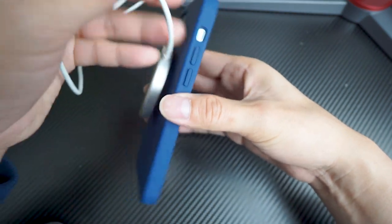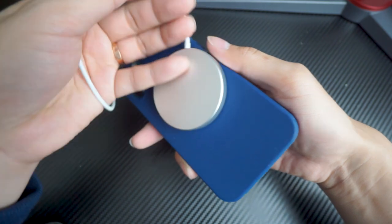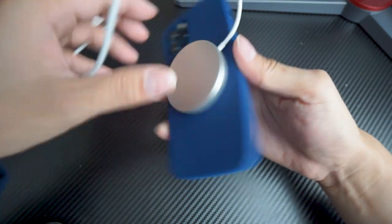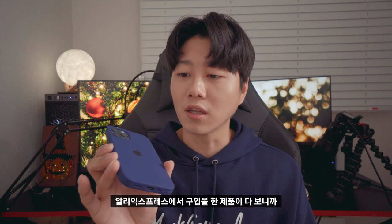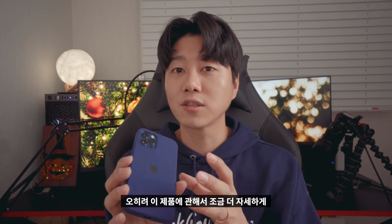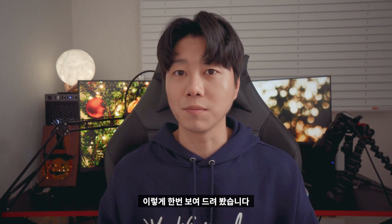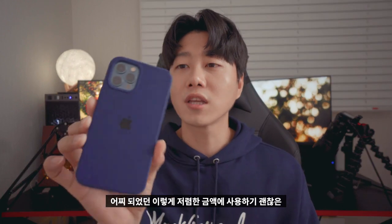So I'm going to show you this silicon case. I'm sure that they sell it on AliExpress. But I also looked at this and I don't think it's perfect. I'm going to review it on the other side. As I said, I also paid a lot of money for this silicon case, and I'm going to buy it on AliExpress.